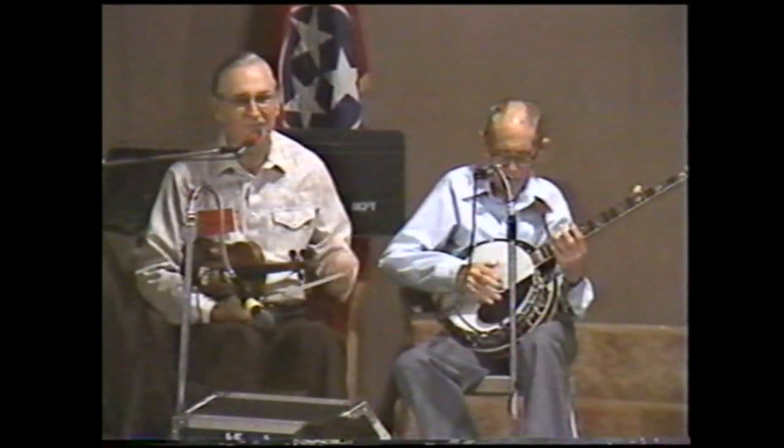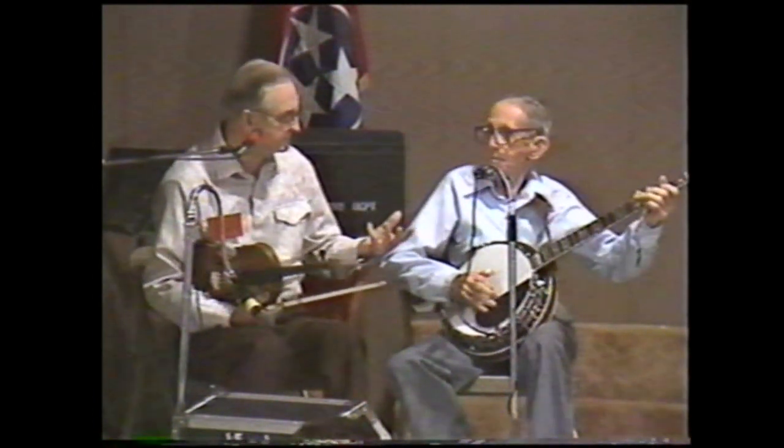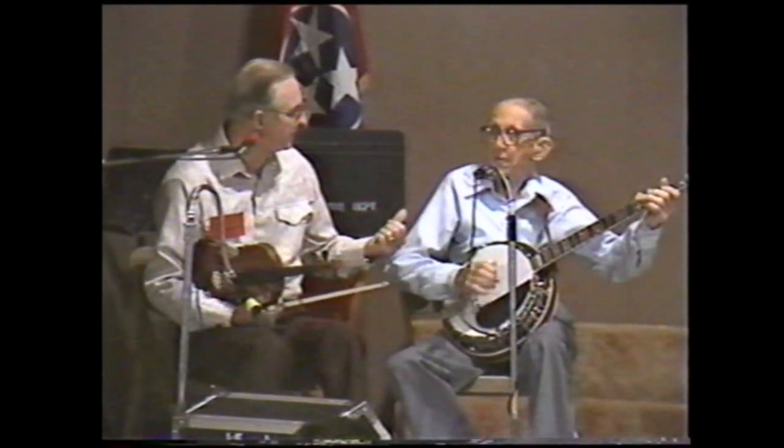In fact, Earl's got one of his banjos he used to play. Anyhow, the three-finger style — the first time as we know of it went on the radio in Spartanburg was by this fellow here, Snuffy. He's going to play the two-finger, the claw-hammer, and the three-finger. What are you going to play first? Two-finger. Okay, go ahead.